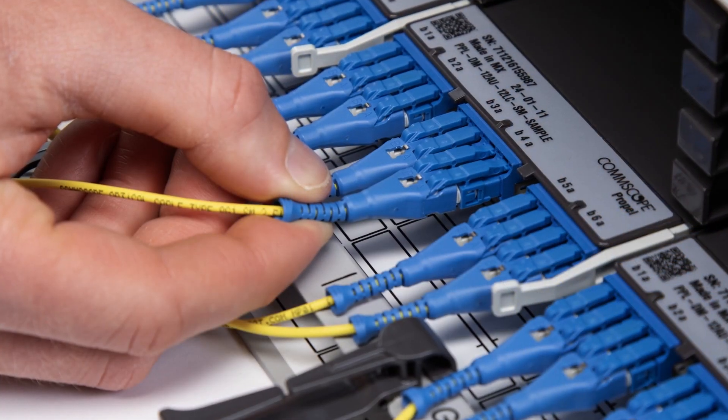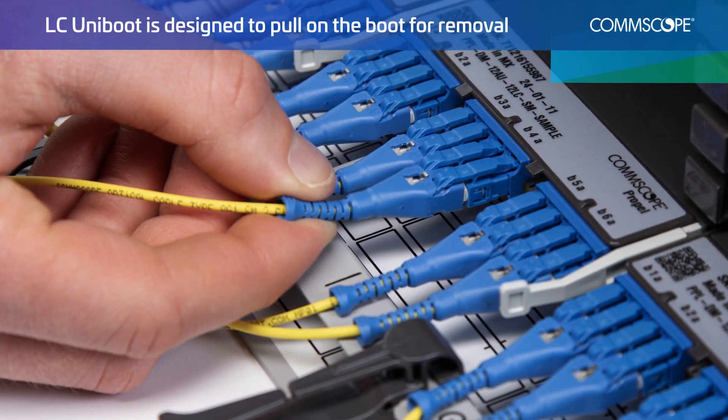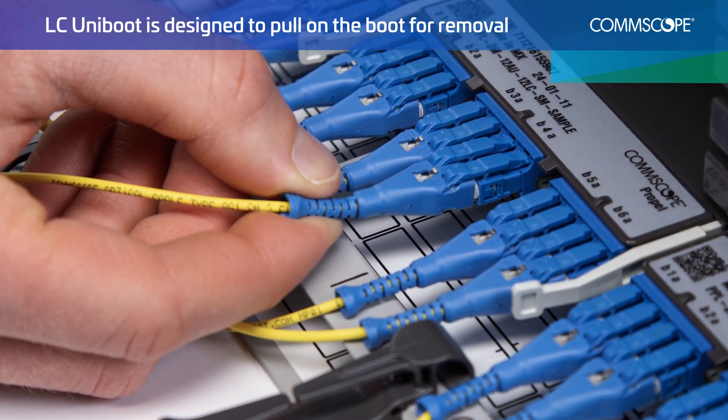The proper procedure to remove the LC Uniboot connector is to pull on the boot, releasing the latches from the adapter.